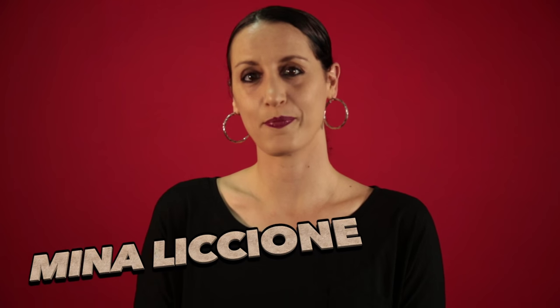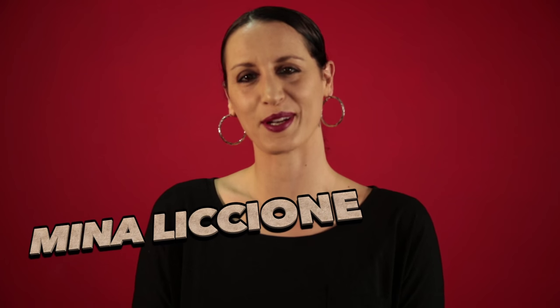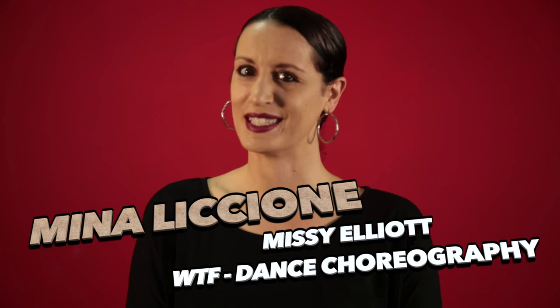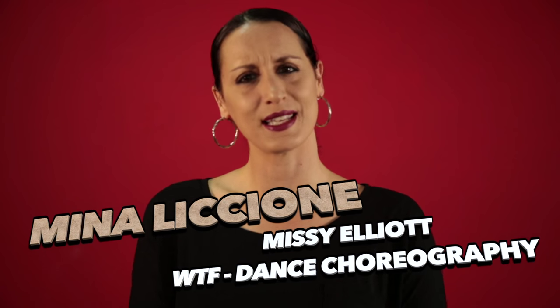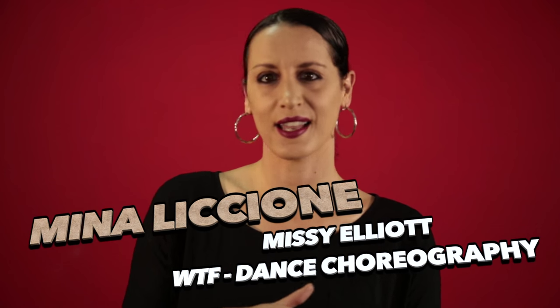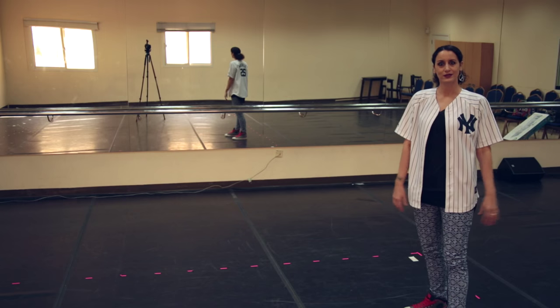Hi, my name is Mina. I'm a performing artist based in Dubai, and today we're going to be dancing to Missy Elliott's new track, Where Are They From? The choreography is pretty simple, so it's for all levels. Feel free to add your own flavor, your own funk to it. And if you want to send us some dance covers, that would be awesome. We'd be really happy to create some compilations. And if you want to see the dance with the music, wait until the end. The choreography is going to start right when Pharrell starts rapping. Alright y'all, let's give it a go.